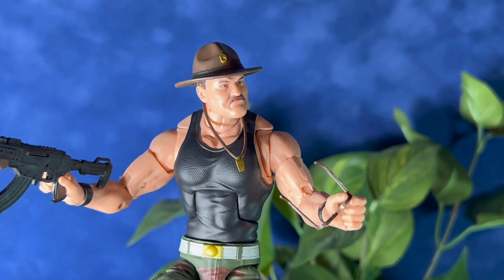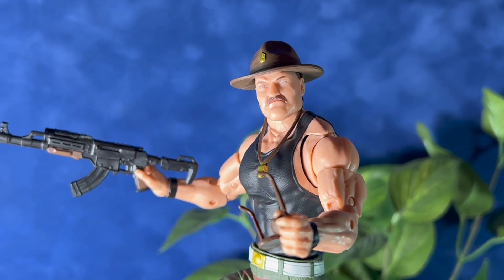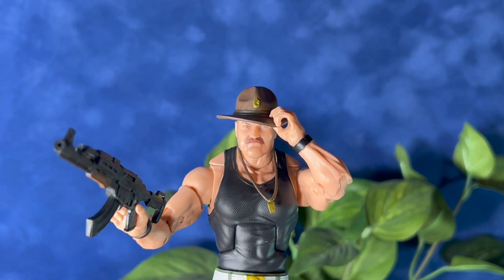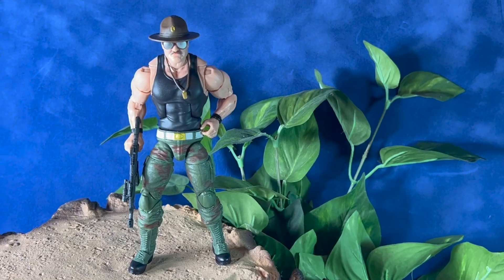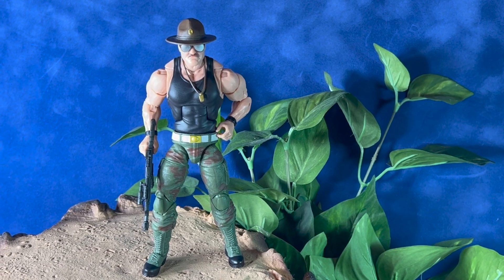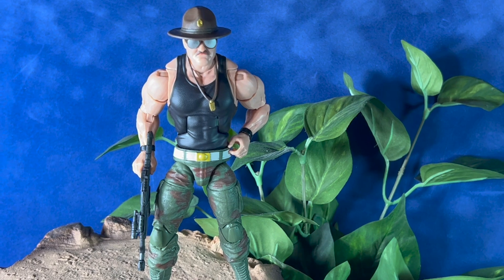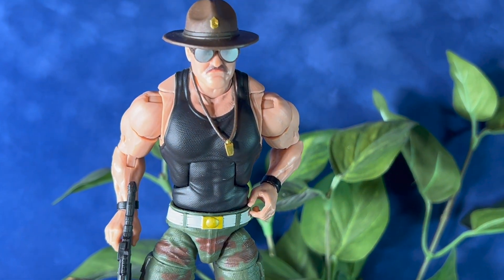He can sort of grab the sunglasses, but they are a little loose and will fall out. Here's another shot of him grabbing the brim of his hat. Overall I'm impressed with this figure — this was one of my favorite figures from the 80s and I'm glad to have the Classified version available. Well, that's it for this review. I hope you've enjoyed it. If you did, subscribe below and I'll have more videos coming soon. Thanks!